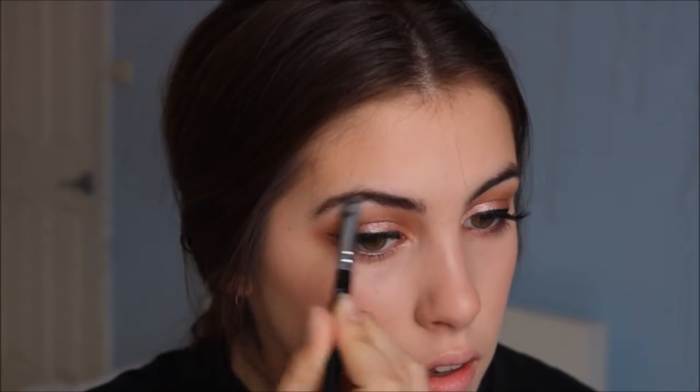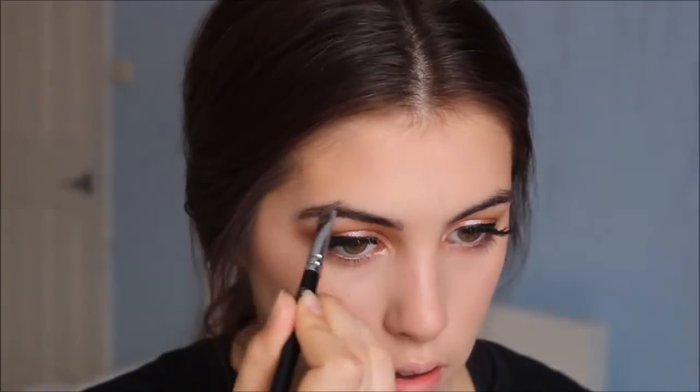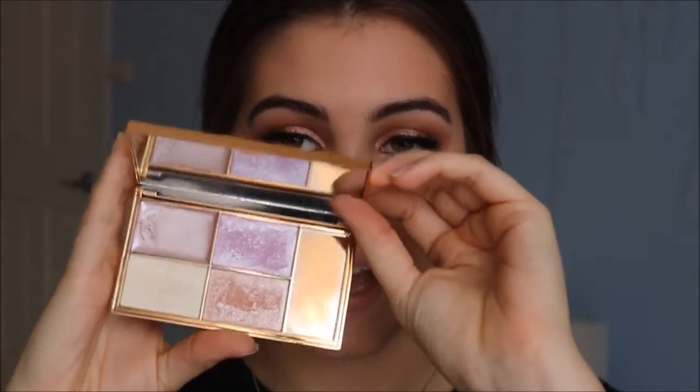For brows, I'm just going to be using a pomade — you can use whatever you want, powder, pencil, whatever works best for you. I'm not going for the Instagram brow or anything too intense; this is just my preferred brow. Now for highlighter I'm going to go in with the Sleek Solstice palette and I'm just going to be taking the peachy highlight shade.